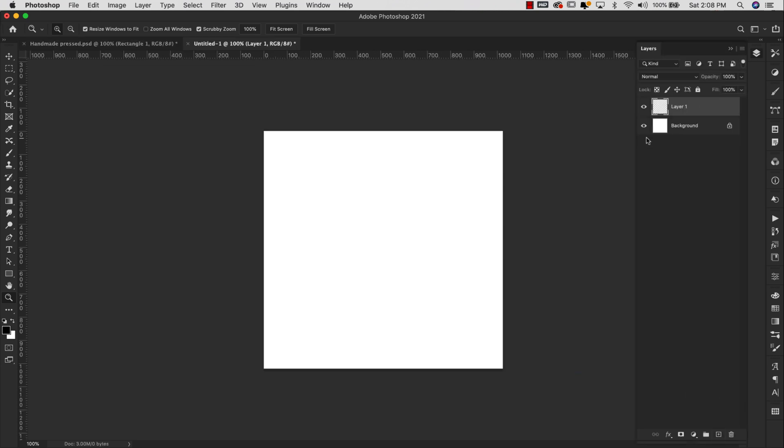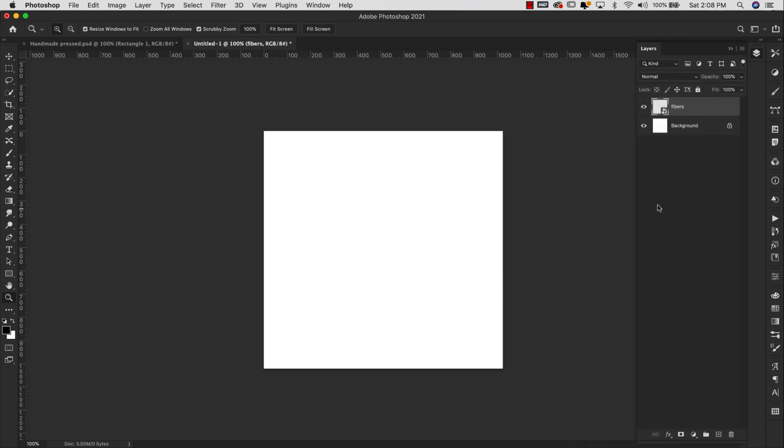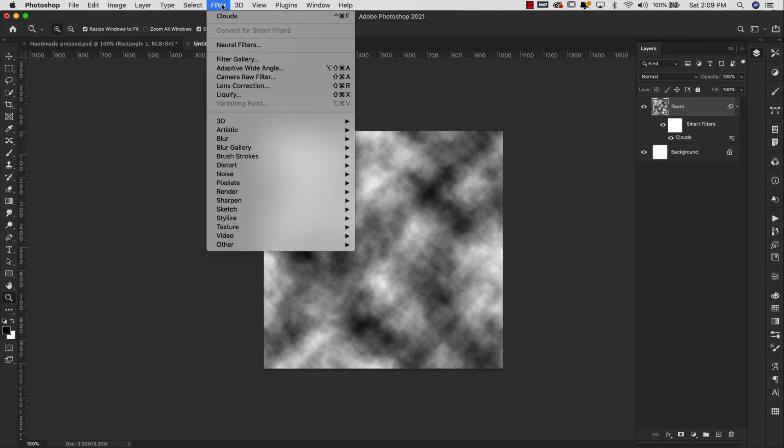We're going to go ahead and add another layer and this is going to be our fibers. I'm going to right-click and choose Convert to Smart Object. Now I'm going to come up here to Filter > Render > Clouds. When you render your clouds just make sure that you have your foreground and background color set to black and white. If you don't, just go ahead and click on that little icon right above the foreground/background color swatches — that will reset them for you. From here we're going to come back up to Filter > Stylize and we're going to choose Find Edges.